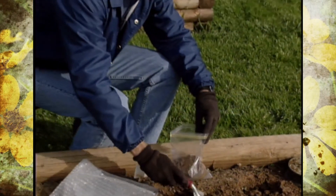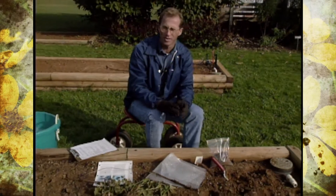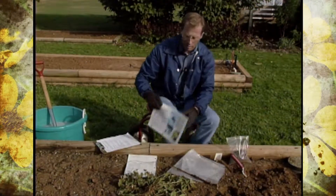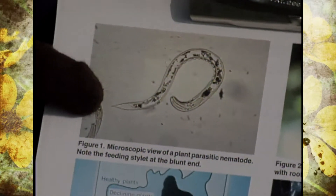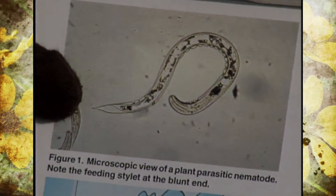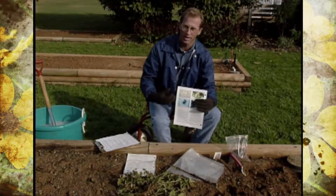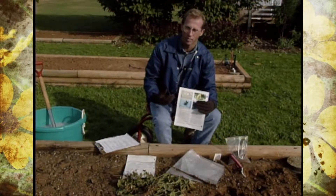About this time last year we pulled up some fall tomatoes and were quite surprised to see the root system was distorted — we thought we had nematodes. To remind you what a nematode looks like, it's a microscopic worm. There are good nematodes and bad nematodes, but the bad nematodes will send out a stylet, stick it into the root system of plants, suck out the plant juices, and actually become parasitic, living off those plant roots.